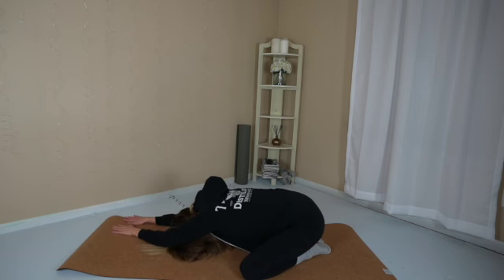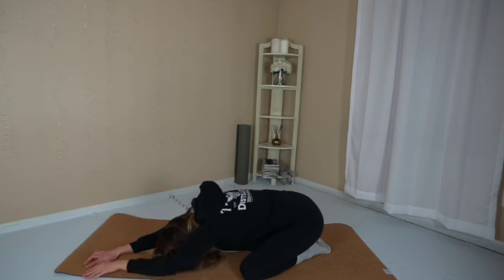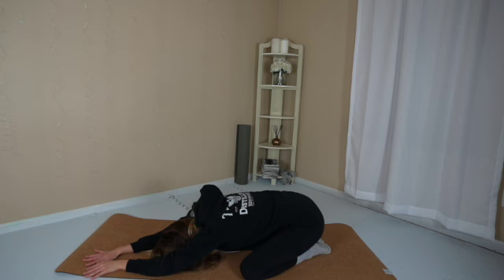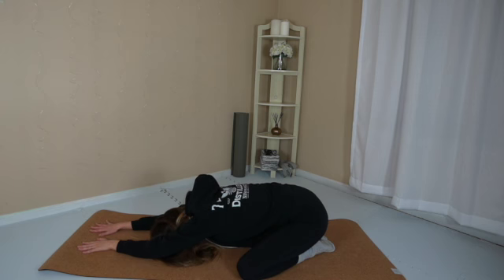Walk your hands towards the right edge of the mat. Press your left shoulder blade a little bit closer to the floor. Notice as the right shoulder blade lifts a bit. Walk your hands towards the left edge of the mat. Envision that your right shoulder blade comes a little bit closer to the floor as the left one lifts up. Breathe in and breathe out. Make your way back to center. Smile to yourself softly.